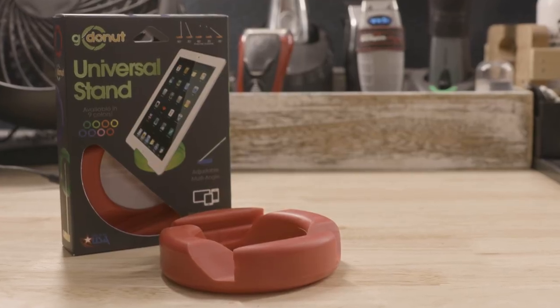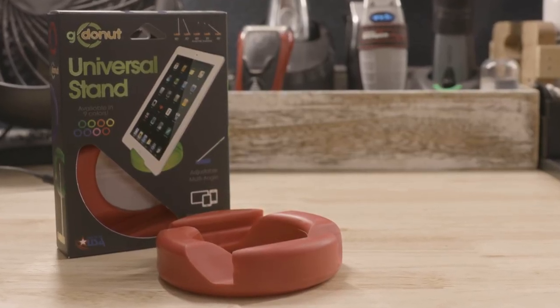Change the way you use your phones and tablets forever and pick up a Go Doughnut today.